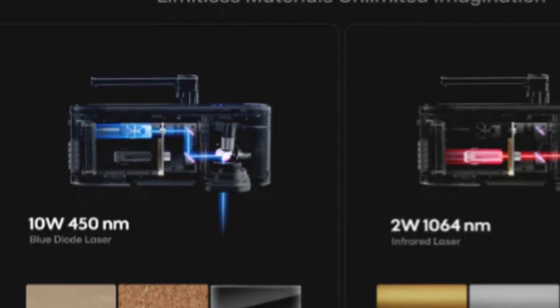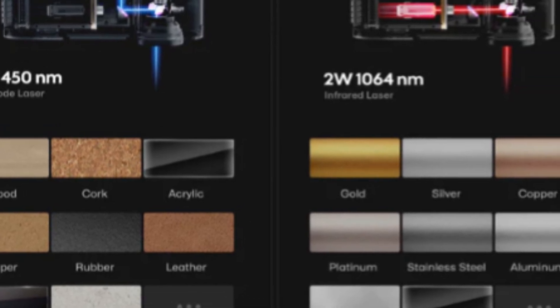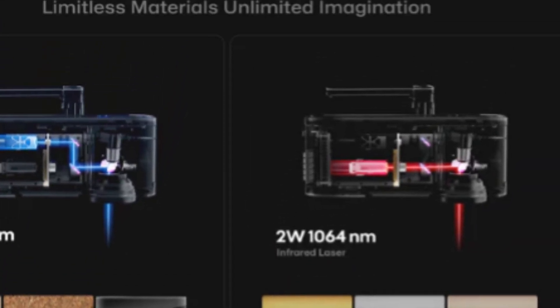This machine also has a two watt infrared laser that allows you to laser engrave things that all of the other machines can't. It can laser engrave almost all materials. This includes gold, silver, stainless steel, plastic, and so much more. You can check out their website for a full list.